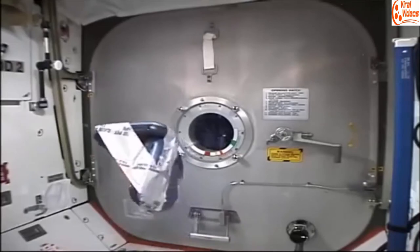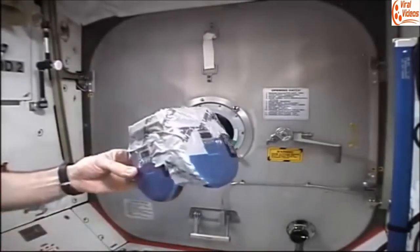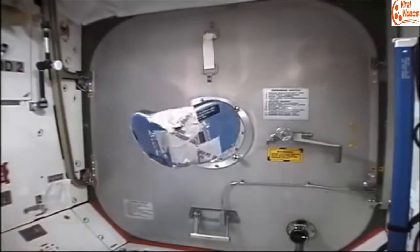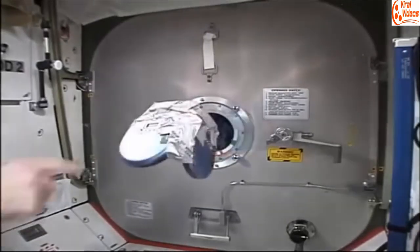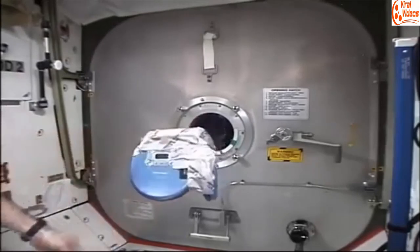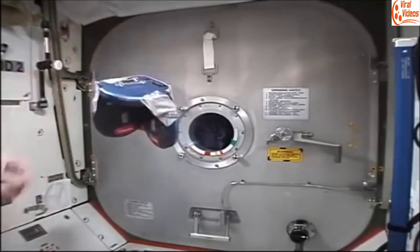Again being engineering types, the next thing we decided to do was to tape three of them together. Here they're turned off and it freely tumbles about its center of gravity. Here they're turned on and it exhibits a fair amount of stability as a three-axis stabilized platform.